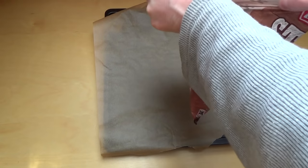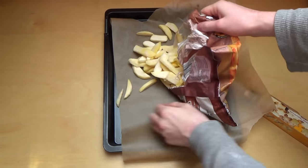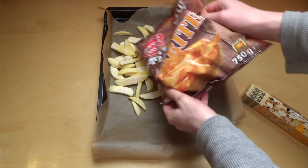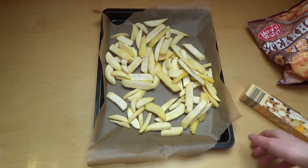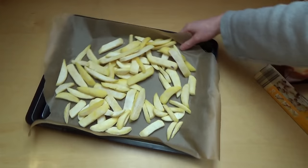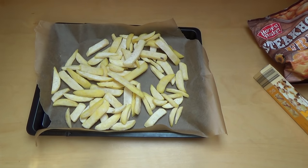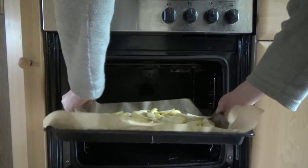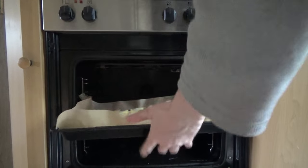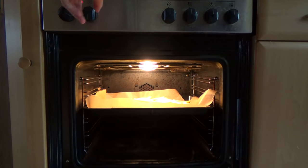Now opening the bag. Basically it's frozen potatoes, so let's put it into the oven. Let's get it into the oven. I like this — it's 200 degrees.